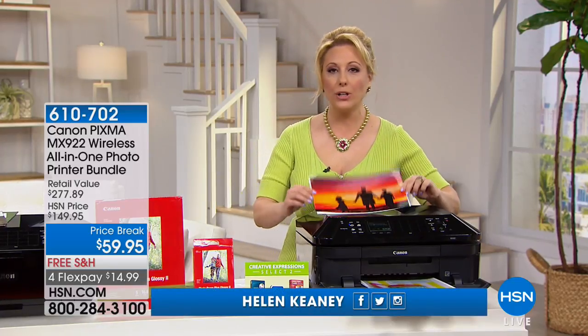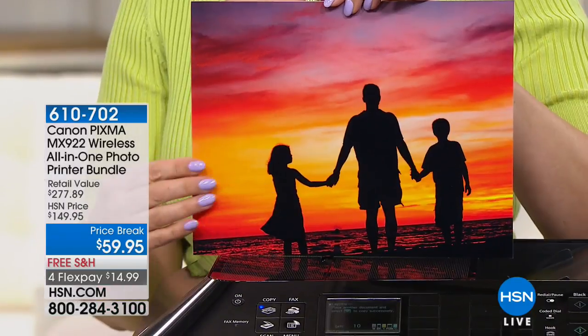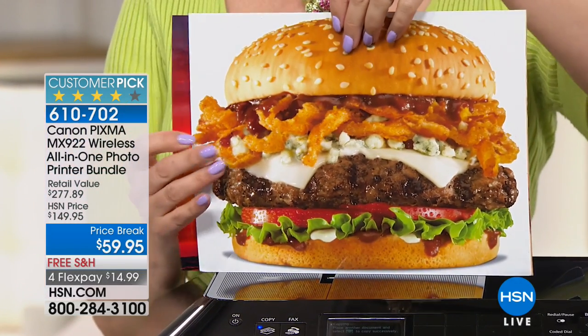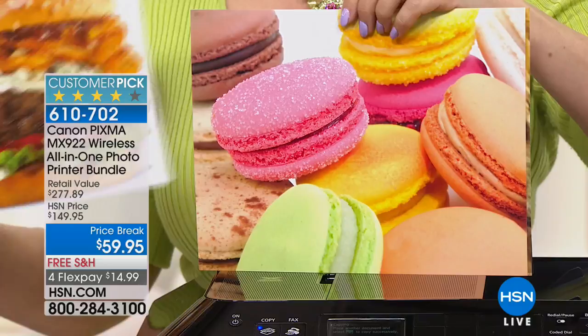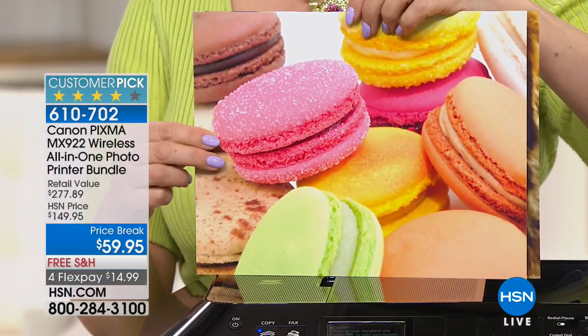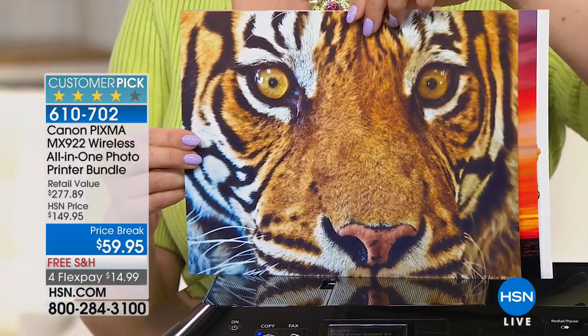Heidi Doss on sale. But starting out right now, we've got some beautiful electronic items. And when I say beautiful, I'm talking about these incredible photo pictures from the Canon PIXMA all-in-one photo printer bundle. Look at that burger, it's good enough to eat. Look at these gorgeous colors — $59.95. We're gonna ship it to you for free, for FlexPay of $14.99.